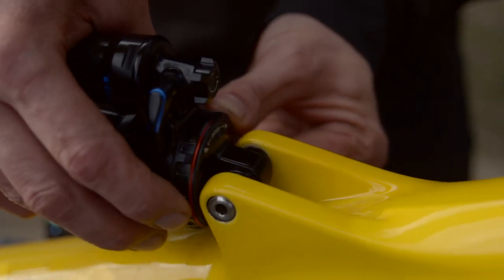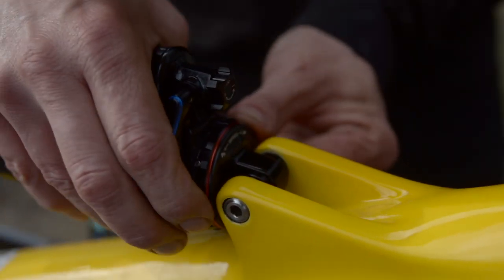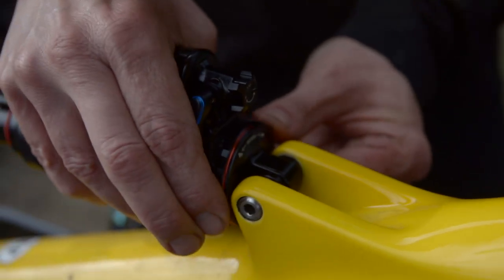Next step is the rebound, which will be these clickers here. On the Super Deluxe Ultimate you have about 10 clicks, so I would recommend go all the way closed and then open five clicks and leave it there. For the low speed compression, go all the way to the minus — set it fully open — and this will be a good starting point for you.